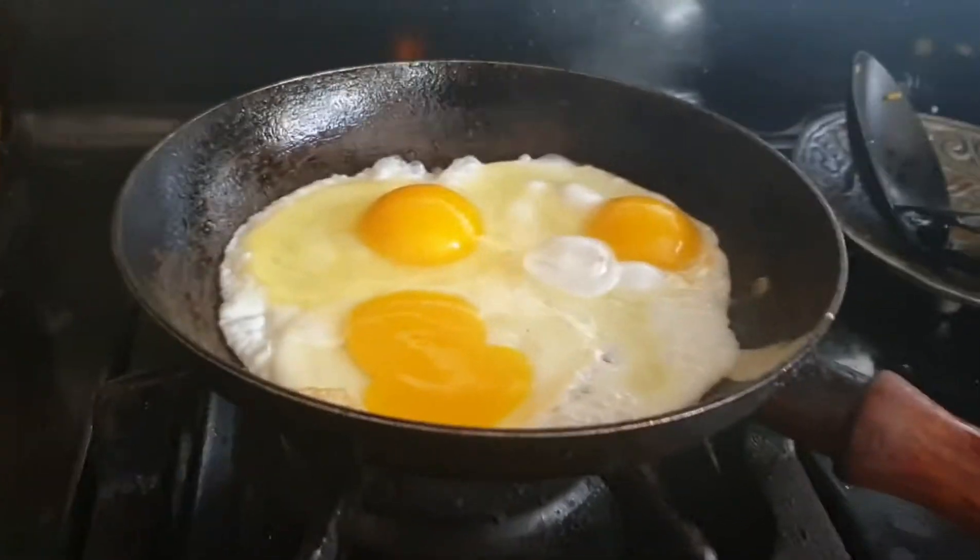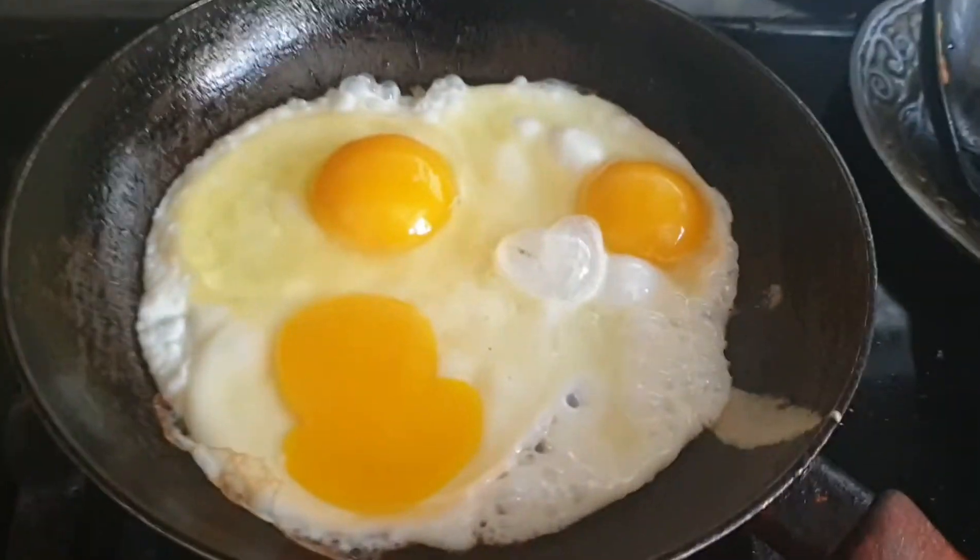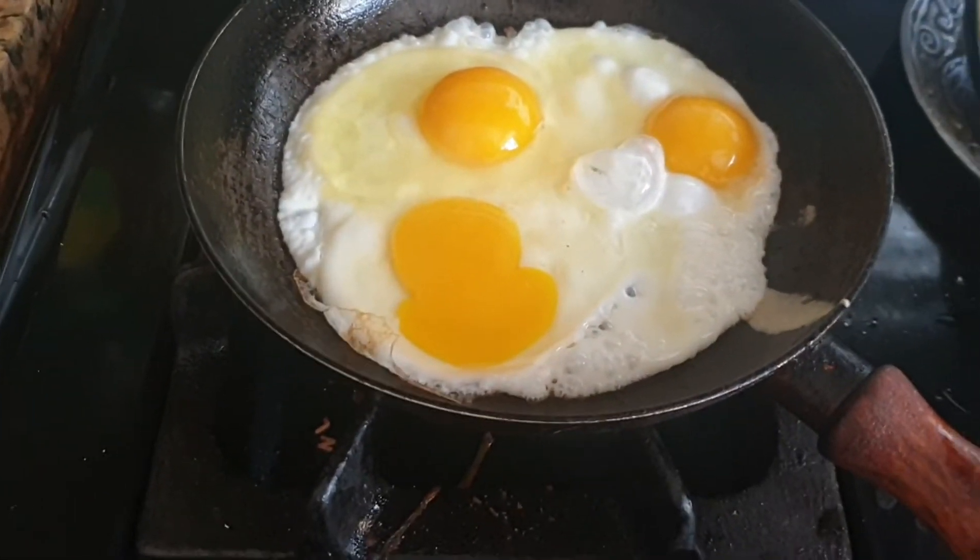Alright guys, these are my eggs. I have a mask on because I'm sick, but I'm gonna cook some eggs. Yee-haw.